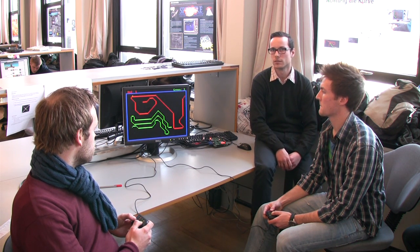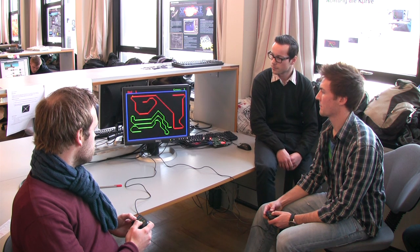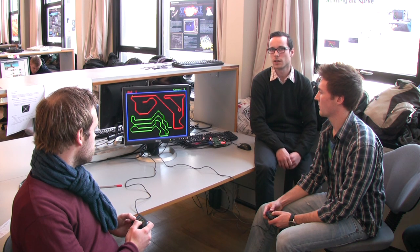And then you win. That's basically it. So it's about keeping yourself alive for as long as possible, or trying to get the other to kill themselves.